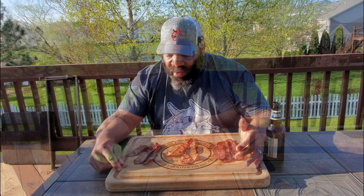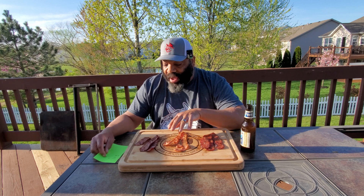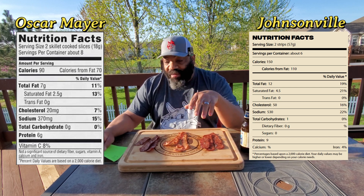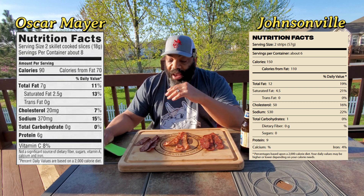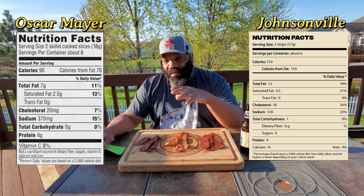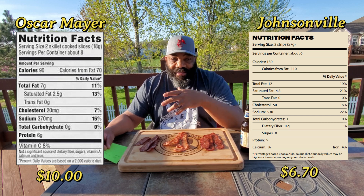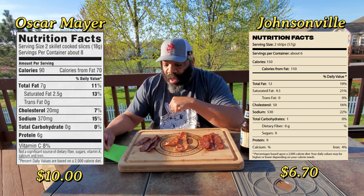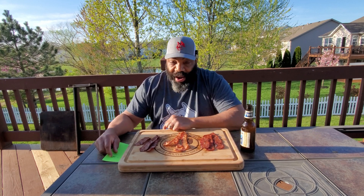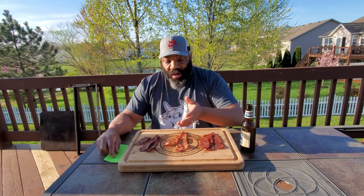All in all, I say go ahead and get you some and check it out for yourself — I think you'll be pleasantly surprised. I really like the Johnsonville bacon a little bit better than the normal Oscar Meyer bacon. I'll put the nutritional value up on the screen — the sodium content of the sausage bacon is higher than the Oscar Meyer bacon, and the calorie count per slice is a little bit higher in the sausage bacon versus Oscar Meyer. There's a big difference in price: the Oscar Meyer bacon cost about ten dollars for a pack, whereas the Johnsonville sausage bacon costs about six dollars and seventy cents.